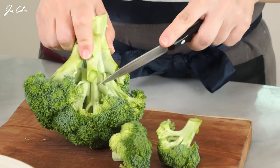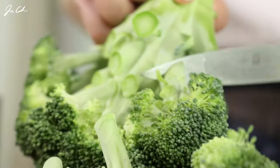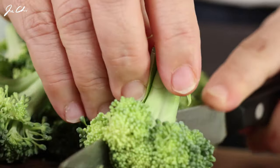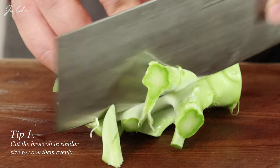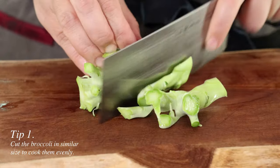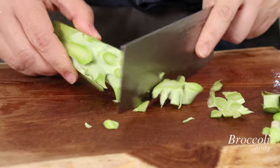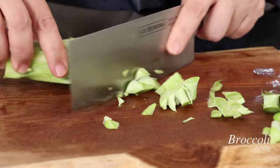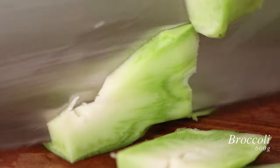Let's cut the broccoli into bite-sized pieces, just like that. The stems are edible, so let's trim them. Remove the skin using a peeler or knife, and then thinly slice or cut into bite-sized pieces. Try to cut them in a similar size so that they can be evenly cooked.